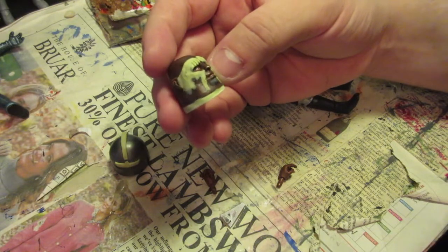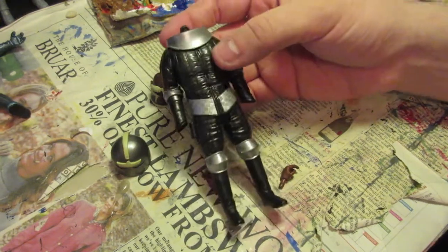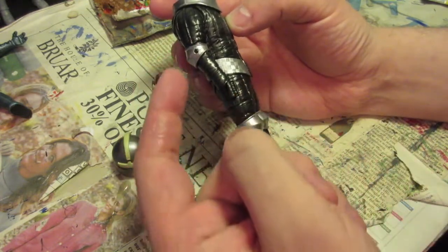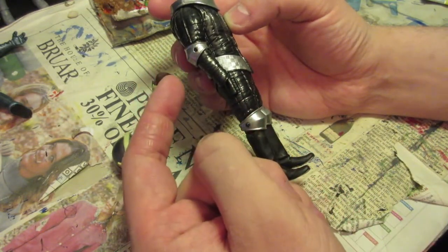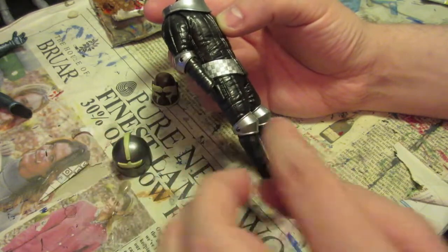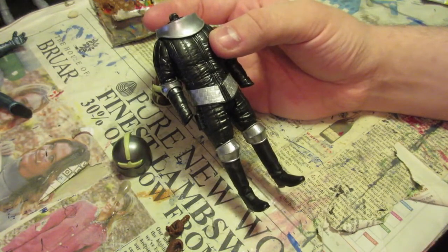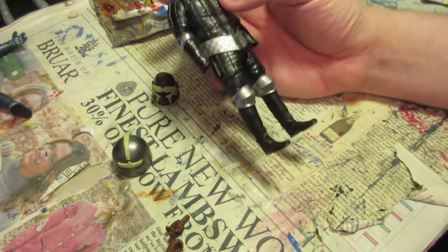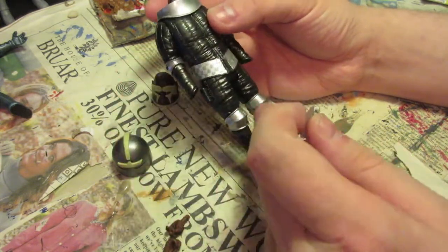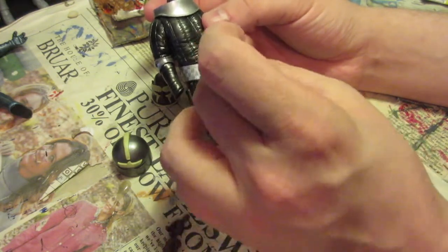I have re-sculpted the face, which obviously looks a bit weird now, but hopefully when it's all painted up he will definitely look a bit more like Stike. The only other thing I've done is I have given the pads — the elbow pads and the knee pads — and also the neck ring, a repaint in silver.